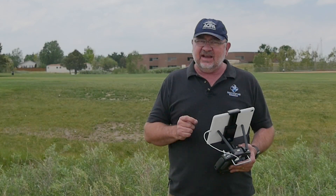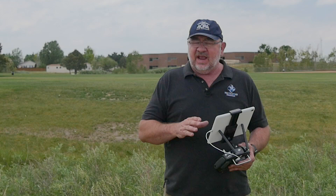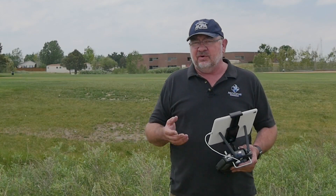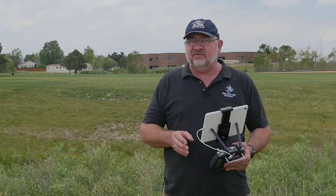It's called DJI XT Pro. This is an iOS app today, so I've got it running on an iPad Pro 9.7, or you can use it on an iPhone. It's not available for Android just yet, and it is a free app.